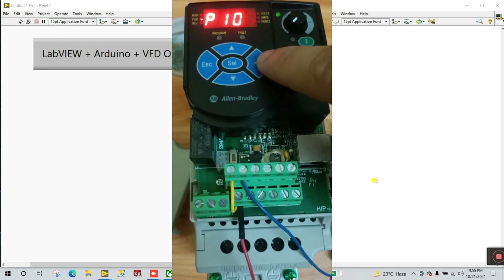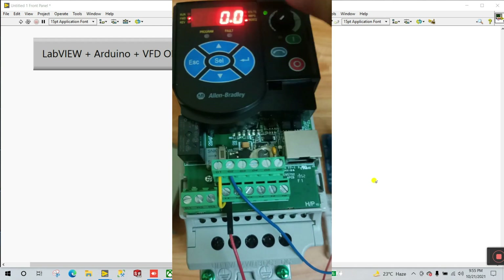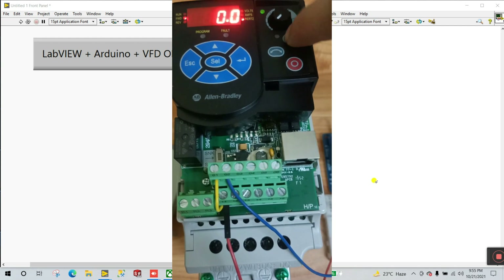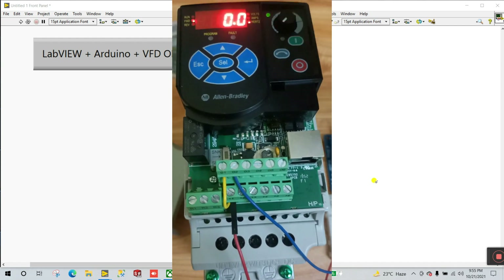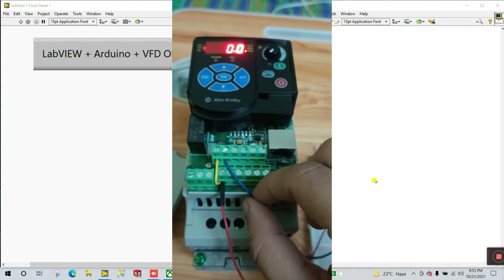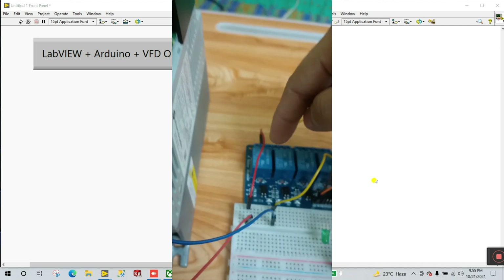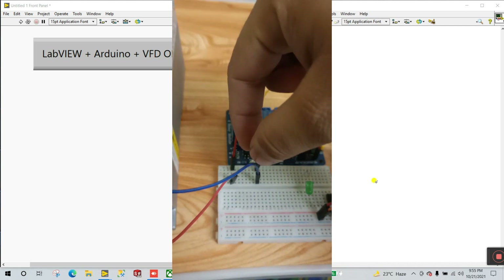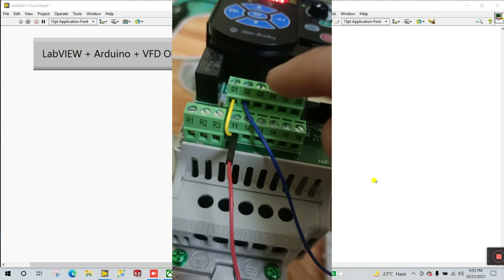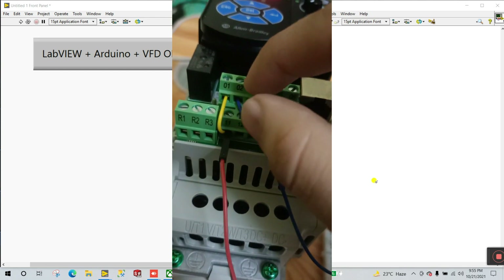Let's confirm — yes, it's set to 2. Now back; you can see it's in starting condition. When I click run again, you can see it's not working because the parameters are changed. Now with parameter 2, you can control the VFD via the second terminal using a relay connected to pins 2 and 11.